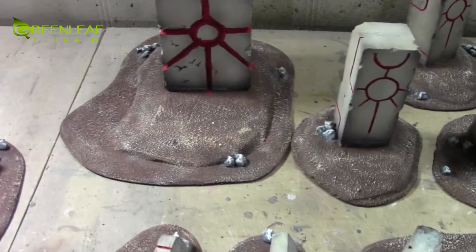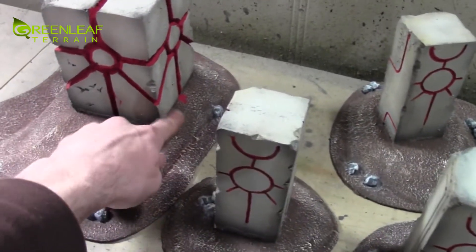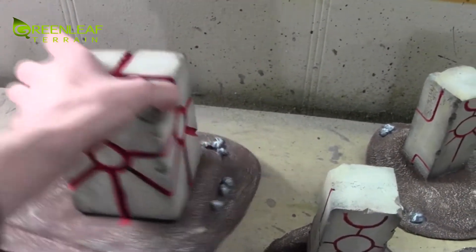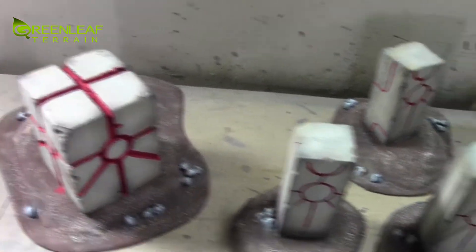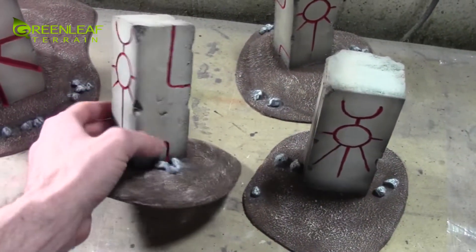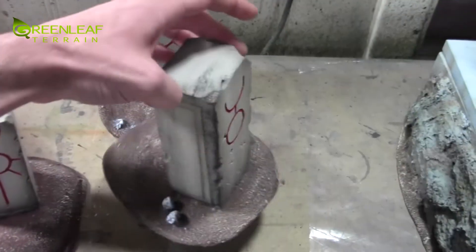There are a couple of things that are going to be hidden with the flock, like this red that kind of extended over. I'll just hide that with some flock. But it was painted up to match the scheme of the client — it's like a bone-colored motif with the red accent in all of the cracks.